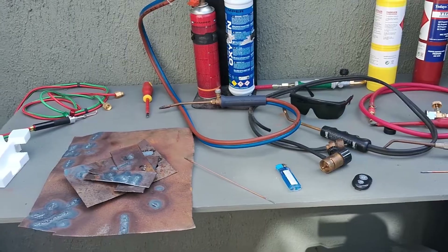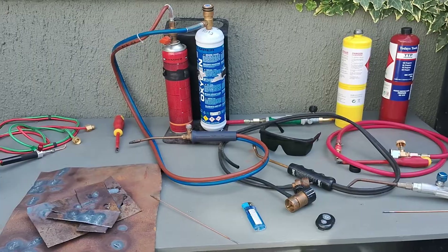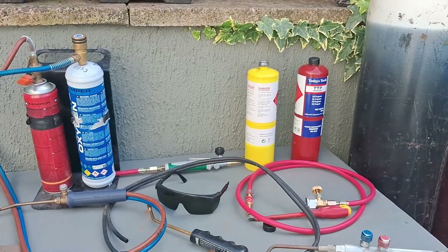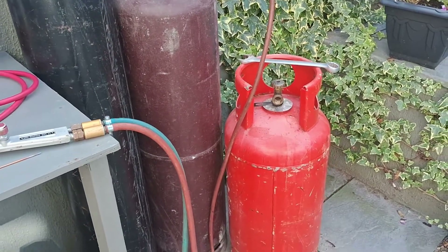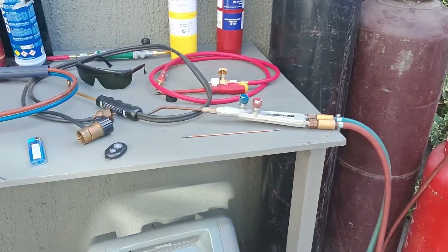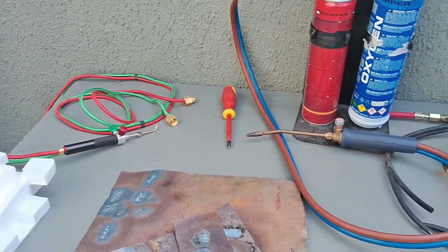I've got all my other mini gas welding gear out and I'm going to be using the machine with all that as well. There are videos on that if you look at my other videos — you'll also see me welding with MAP gas and propane, oxy-MAP welding, oxy-propane welding. There are some useful bits and bobs there.